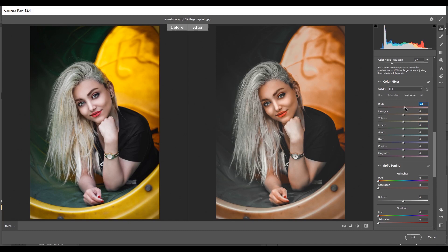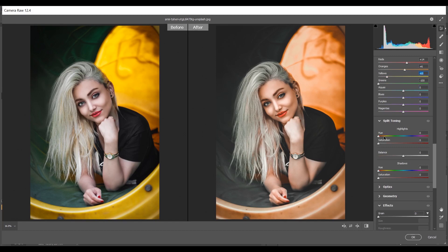Coming into the Luminance panel — I'm giving plus 4 for reds, 30 for orange, 27 for yellow, and minus 4 for green. It looks pretty nice. Around minus 65 looks good. Now coming to the Split Toning option. In the highlights I'm giving 49 for hue and 20 for saturation. In the balance I'm giving around 20. In the shadows I'm giving 221 for hue and 11 for saturation.